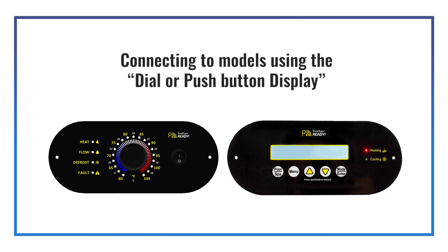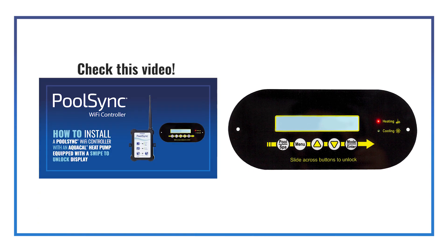This video is specifically for connecting to models using the dial or push-button display. If your unit has a swipe-to-unlock display, see our video titled How to install a PoolSync Wi-Fi controller with an AquaCal heat pump equipped with a swipe-to-unlock display.